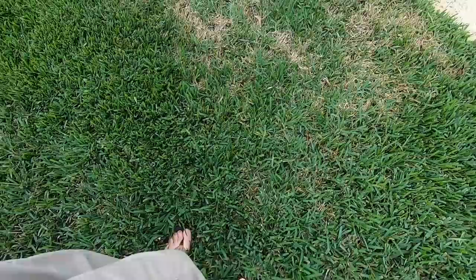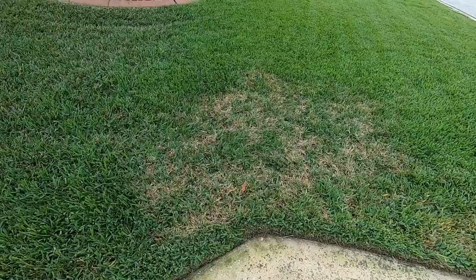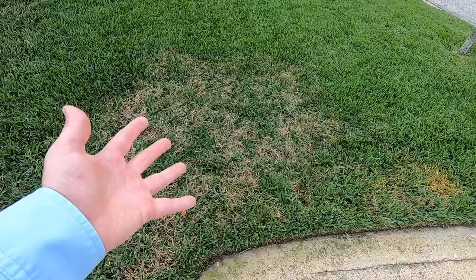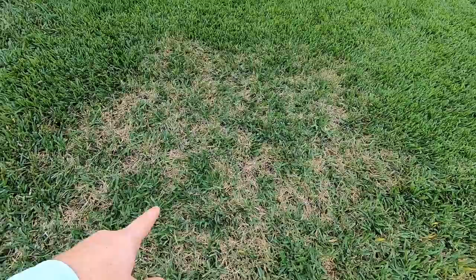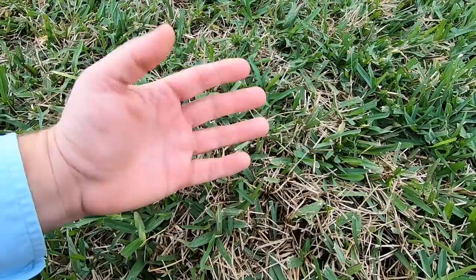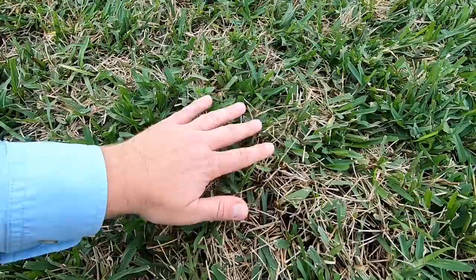This spot is actually from the thumbnail of the video I did — I'll link that. You can see this area here where it's a brownish color. That indicates the disease has pretty much stopped, and that's just the damage that remains — now I have to wait for it to repair. Dead grass doesn't come back to life, but these runners are starting to move back in and will start to thicken it up. We're in winter right now, so instead of mowing every three days I'm mowing every seven to ten. Slow growth means slow repair.